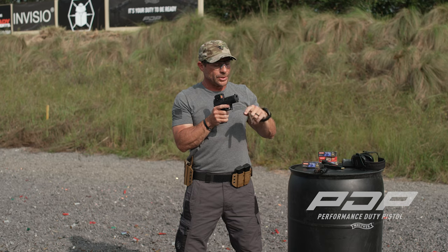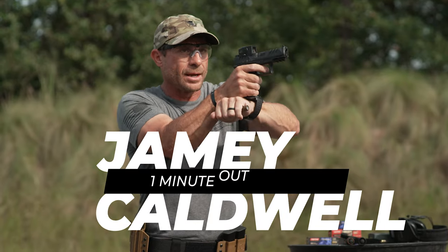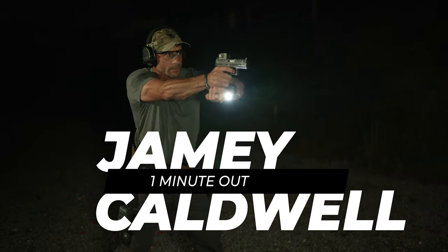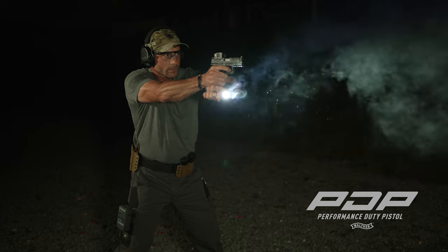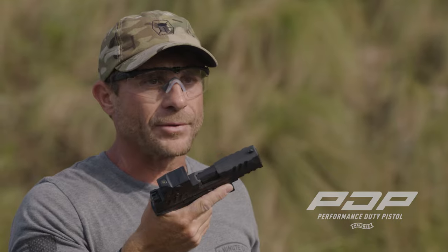Another one I've seen people do is they'll turn their light on and then put it underneath and brace this hand on top. Does it work? Sure, it works. But for me, that's the same as me just shooting strong hand only. Do I really want to do that? Not if I don't have to.